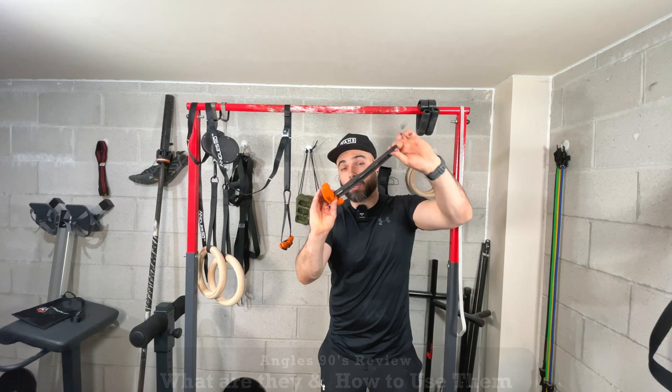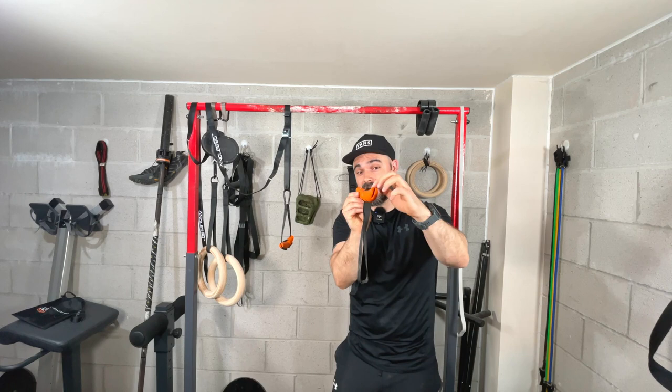So the first thing we're going to look at is the Angle 90s — what are they and how do we use them? First of all, it's a very simple product. It's got a handle and a strap system where it threads through. There are little notches in the side which I'll show you how to use, but the design itself is very simple.